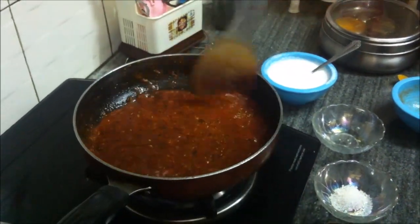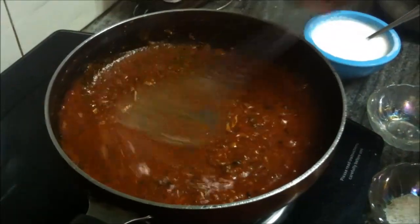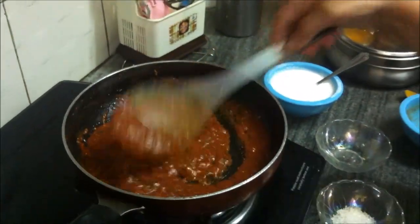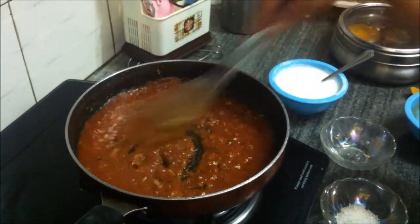We have taken about five medium-sized tomatoes to make the tomato puree. Depending on how much you need, you can reduce or increase the number of tomatoes for the puree.